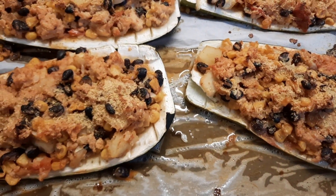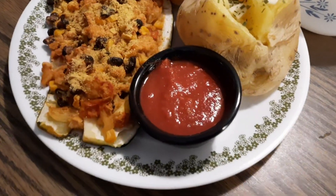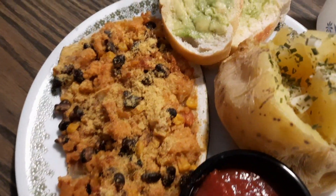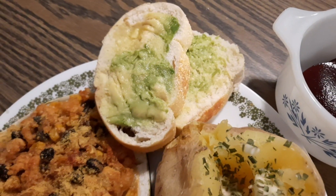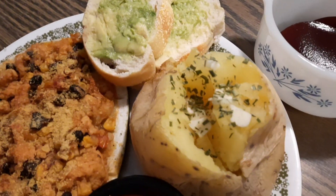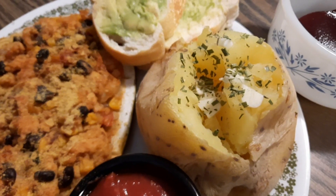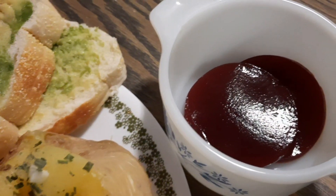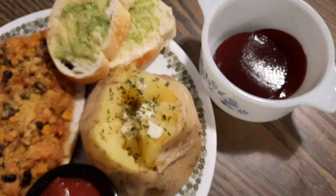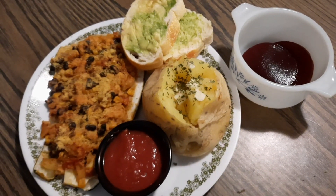I'll show you once it's plated up. Here's the final! I heated up some homemade spaghetti sauce to go on top. And here's some Italian bread with avocado on it — that replaces our butter. This is a baked Yukon gold potato with fresh garlic and chives on top, and I have some chilled cranberry sauce. So that is our dinner tonight — I'm going to call this taco zucchini!